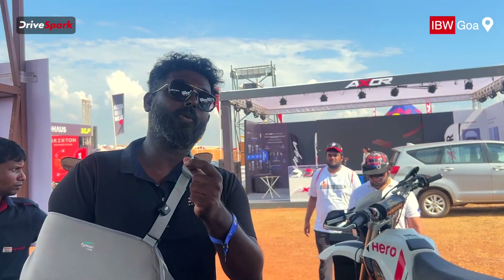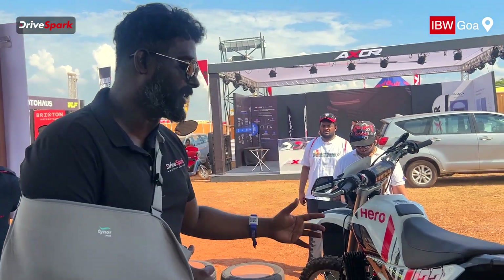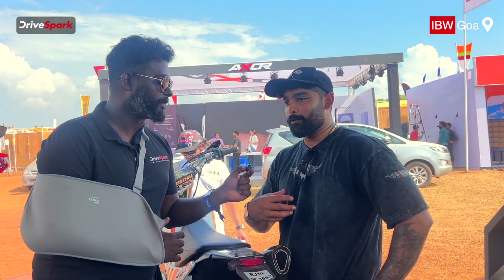You can do the suspensions modified. You can do the 240cc. You can tell us about the X-Pulse. This is a great bike. This is a rally mission. This is a 240cc.